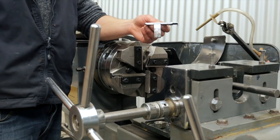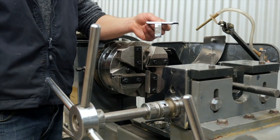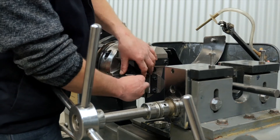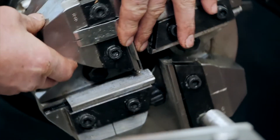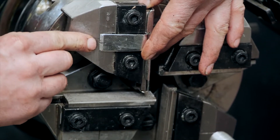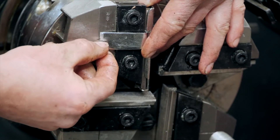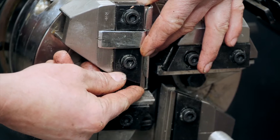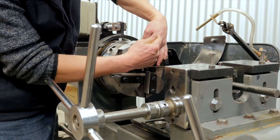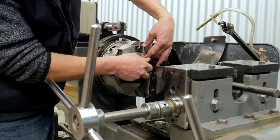Now we need to take the special die chaser alignment tool and put it on the tip of each die and adjust it to the correct location. You'll see there's a locator mark on each clamp and there's a mark on the tool. Each tool must be perfectly aligned and then you nip the clamp up. You do that on all four chases.